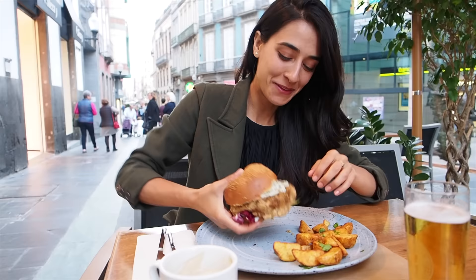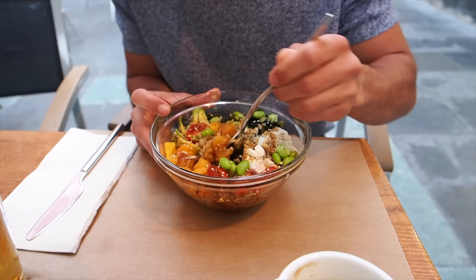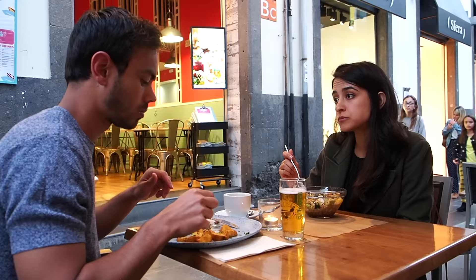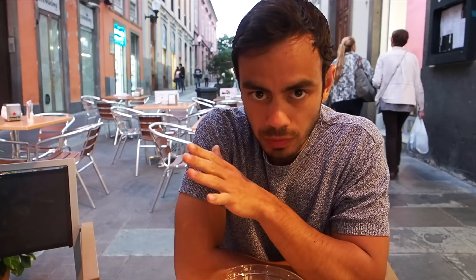Wow, the burger is bigger than the bun! That dill sauce makes it everything. Really good. How was it? It was good, but the sauce was a bit too sweet. And you ordered something else? Yeah — a stir fry vegetable sandwich with tofu. It was very well done.